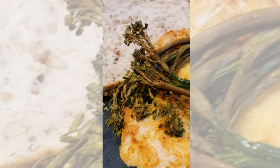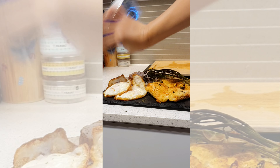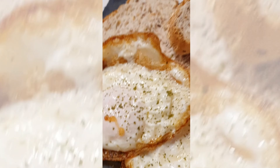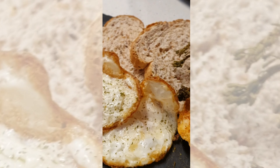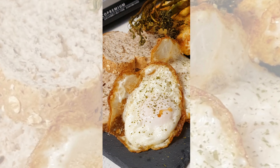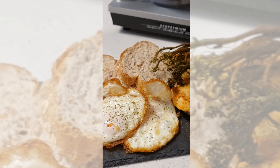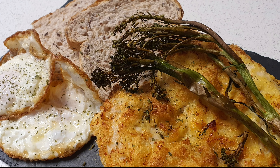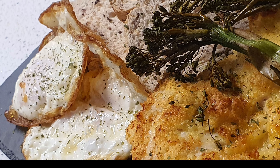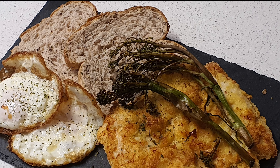Crispy broccoli. And there you have it guys, my healthier version of chicken schnitzel. Please try my recipe and please don't forget to tag me in your videos so I can shout you out. Alright, thank you for watching.